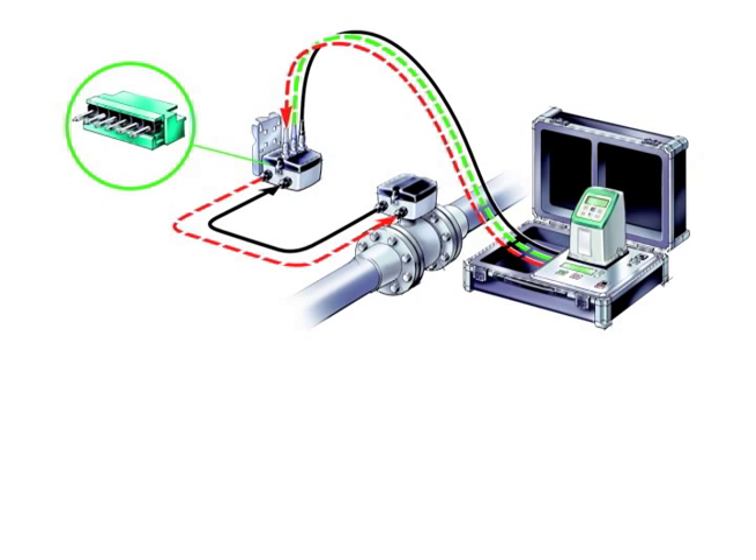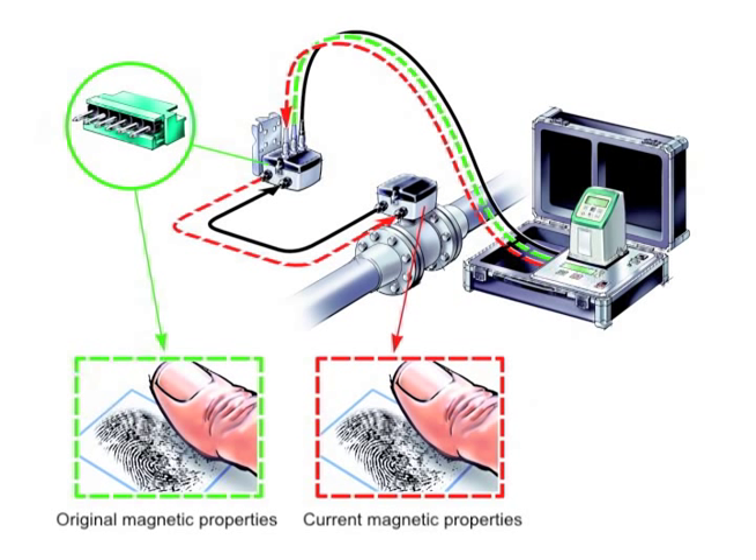The verificator checks if the sensor is still as accurate as when it was shipped from the factory. It checks if the sensor is stable and the magnetic behavior is unchanged. Changes would cause accuracy to drift.